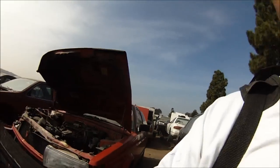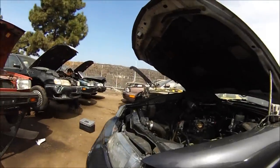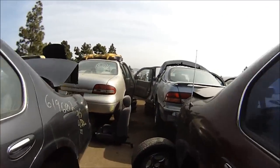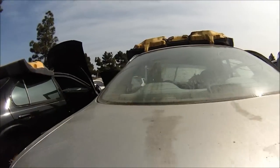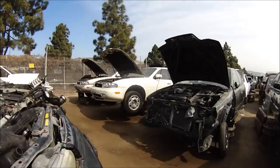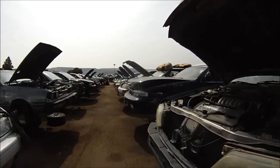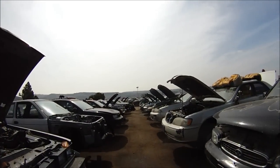Right now I'm in the junkyard looking for brake pads. A buck a piece. This is for our 98 Civic. Don't even waste your time going up and down the aisles. Go to the center of the aisle and look at the bumpers. You know what your car looks like - the front bumper. Look for the bumper. If you don't see it in the aisle, move to the next one.